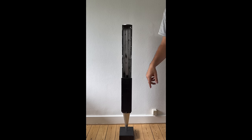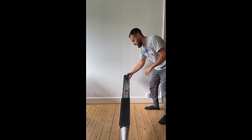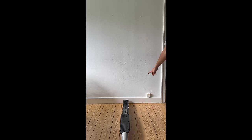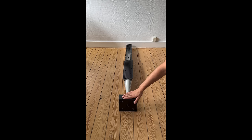We're going to lay down the Beolab 8000 and make sure to have a carpet or a pillow underneath so you don't damage anything. Underneath the floor stand there is a bolt — in this case there is no bolt inside. So let's remove the floor stand from the cabinet.